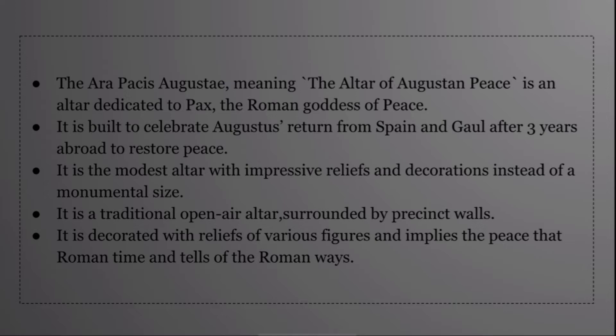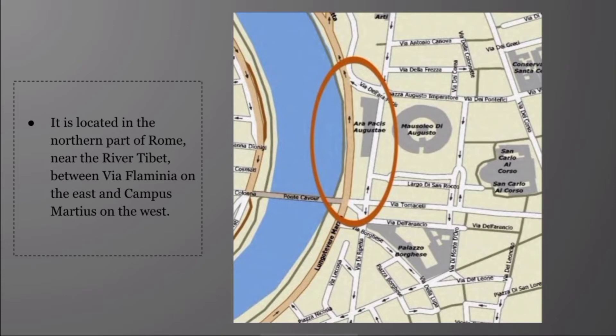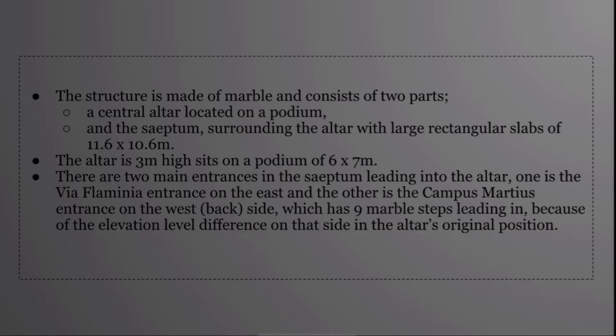It is a modest altar with impressive reliefs and decoration instead of monumental size. It is a traditional open-air altar surrounded by precinct walls, decorated with reliefs of various figures implying the peace of the Roman era. This is the picture of the Ara Pacis Augustae. It is located in the north part of Rome near the river Tiber, between Via Flaminia on the east and Campus Martius on the west.